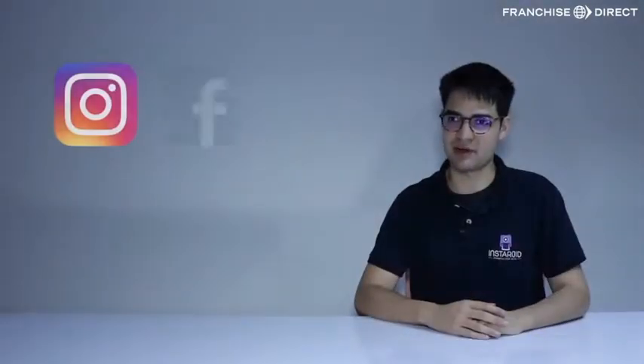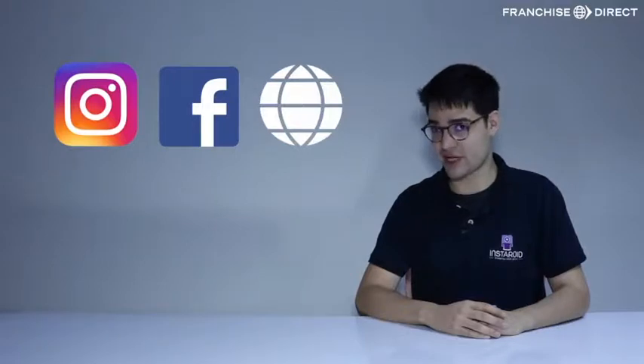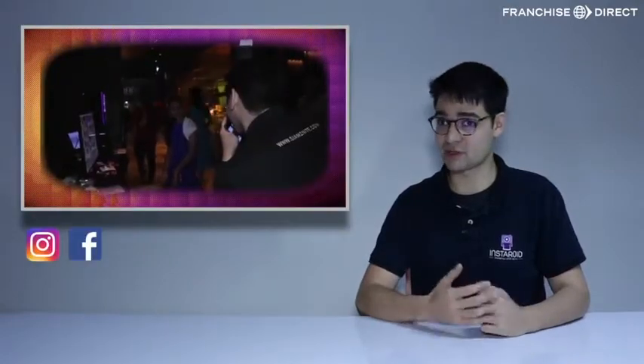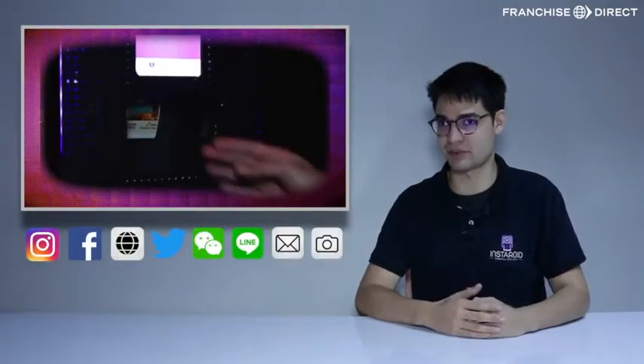Besides Instagram and the website, pictures can be printed from different apps such as WeChat, Lime, or even your roaming photographer at your event. We're constantly adding new ways to print pictures.